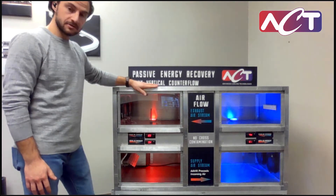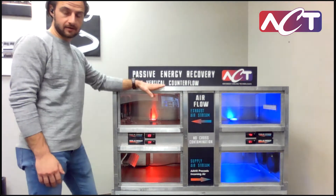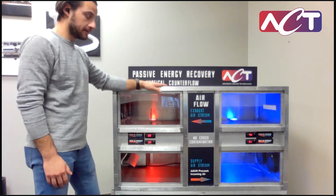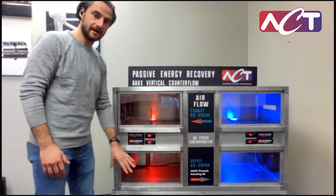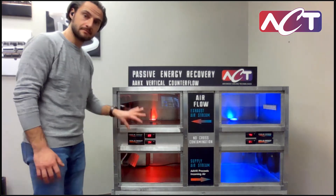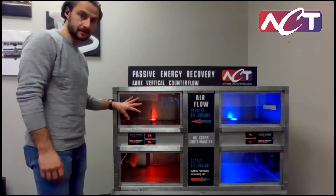Here we have a test setup that shows the performance of our air-to-air heat exchangers. These are our pipe-to-pipe products. This is a vertical configuration where we have a simulated supply air stream on the bottom and a simulated exhaust air stream on the top.